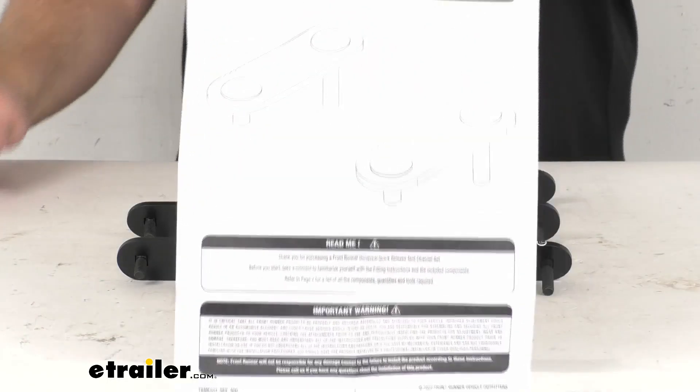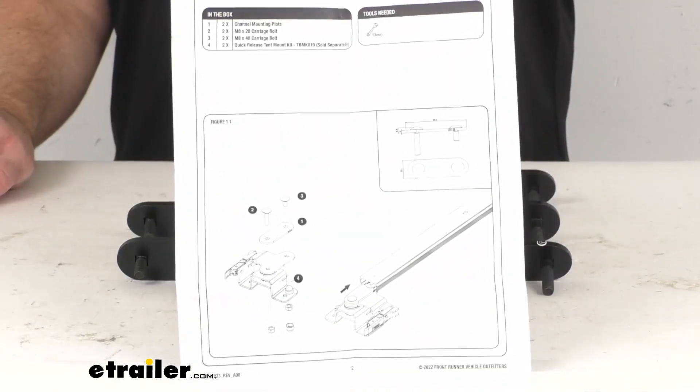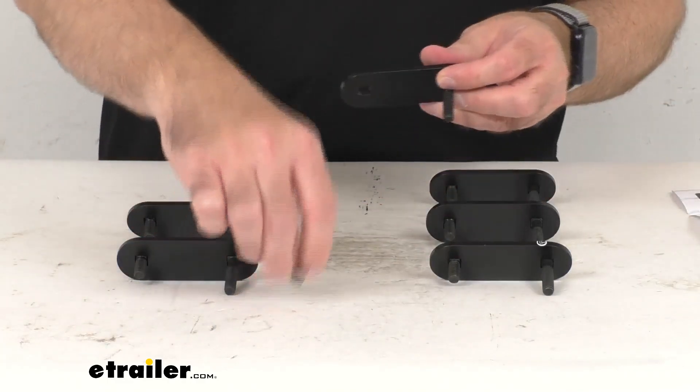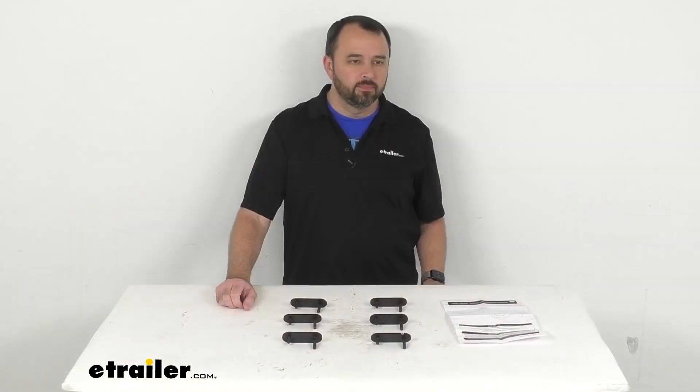Instructions are included to walk you through the installation process. And that's going to conclude our brief look today — I do hope that it was helpful for you. Again, my name is Andy, thank you for joining me.